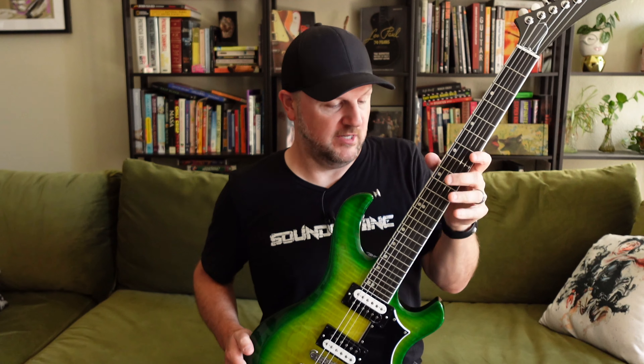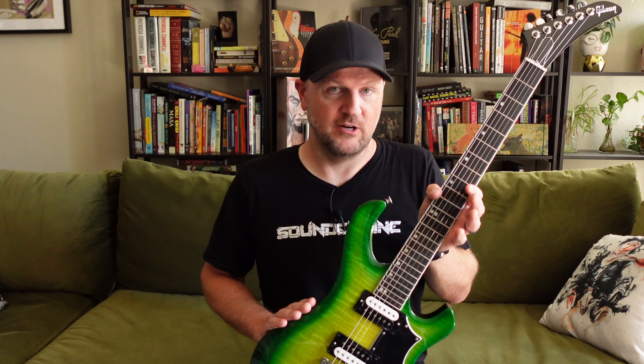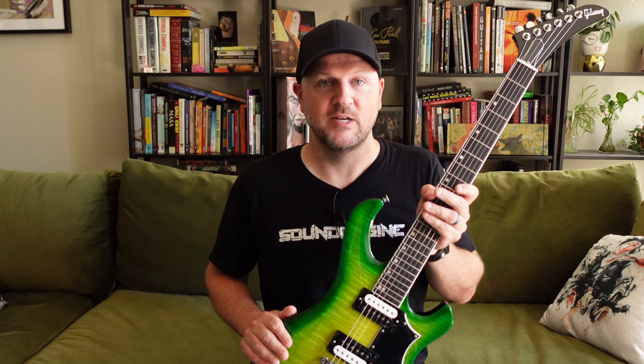Anyway, that is my update video on the new Iguana Burst Victory here that I have in my possession. Hopefully that answers some of your questions about the new Victory guitar. Thanks for checking out my video. I appreciate it, and I'll talk to you next time.